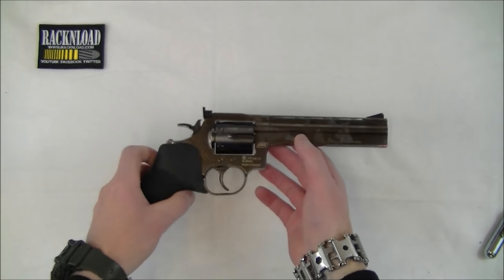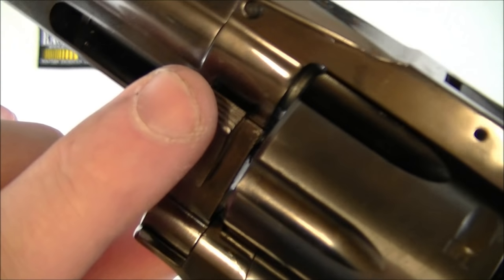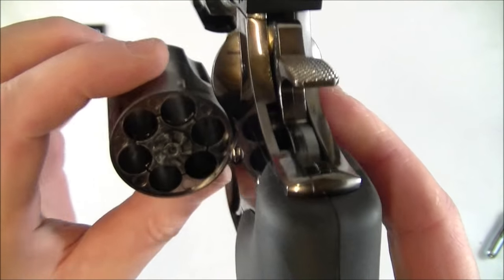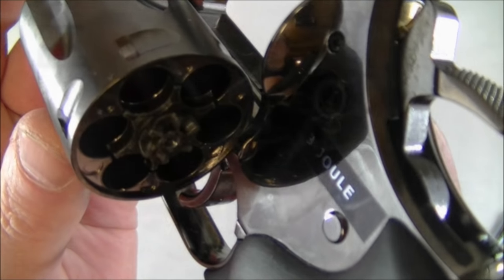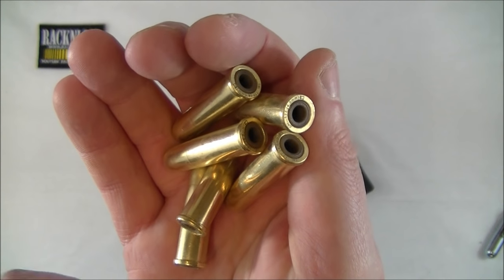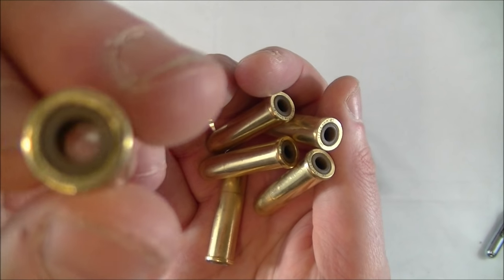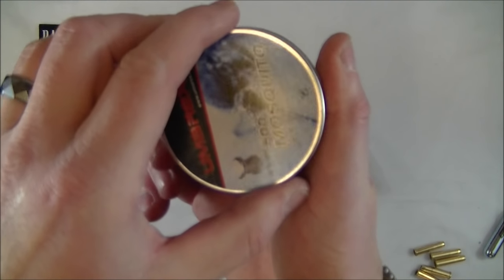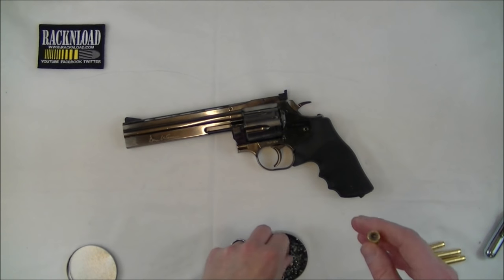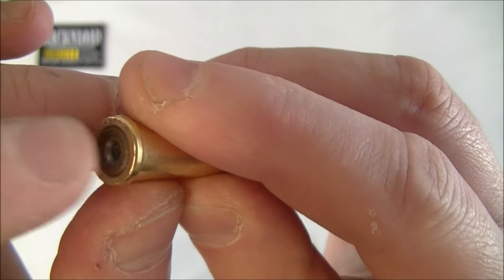Now this is the fun bit. To gain access to the cylinder and load this gun up, you're just pressing this thing here, press and kind of pull, and the cylinder opens. Six shots there and it has got an ejector as well. These are brass cartridges - they feel quite nice. You've just got this nylon bit where you push your pellet or your BB. Works best with flathead pellets or target wad cutters. BBs will go in there but I find flathead wad cutter pellets work really well in this gun.